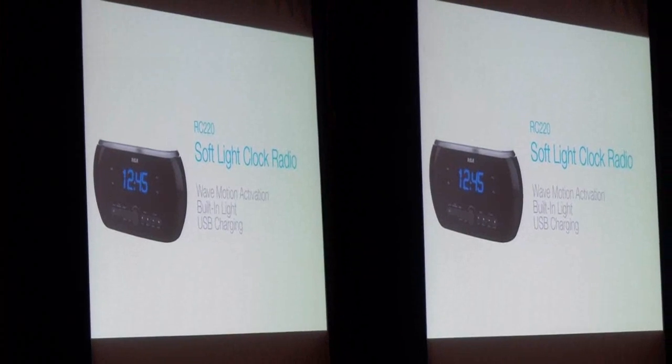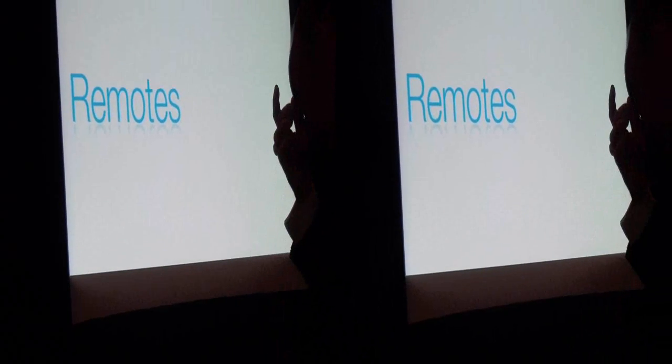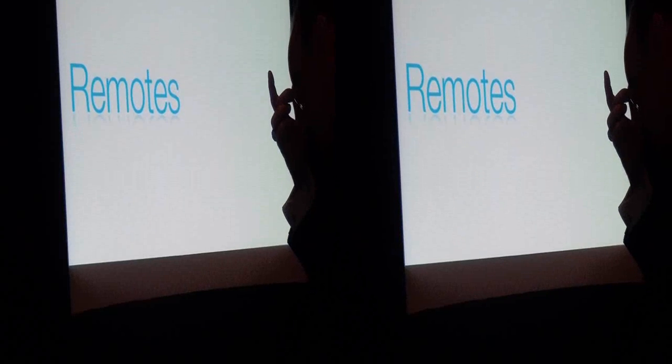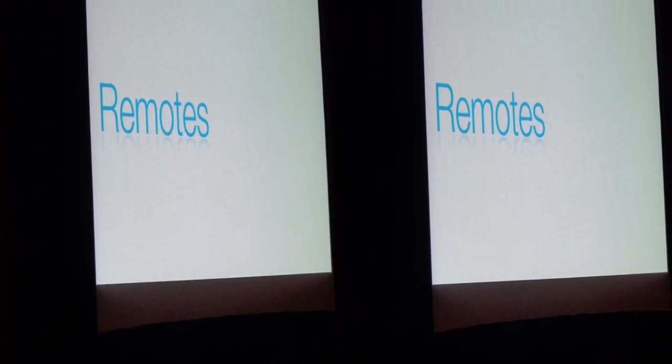Now to remote controls. RCA has a long history as a category leader. We've kept our leadership position by keeping a simple truth in mind: home entertainment is about more than devices and gadgets, and a remote control is a key part of this home.